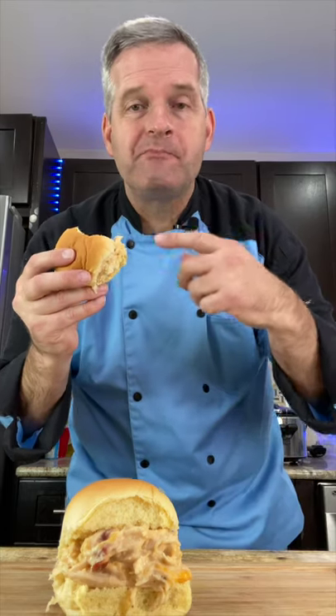Now it's time for the taste test. So I'm going to dig in and see how it tastes. Mmm, this is incredible.